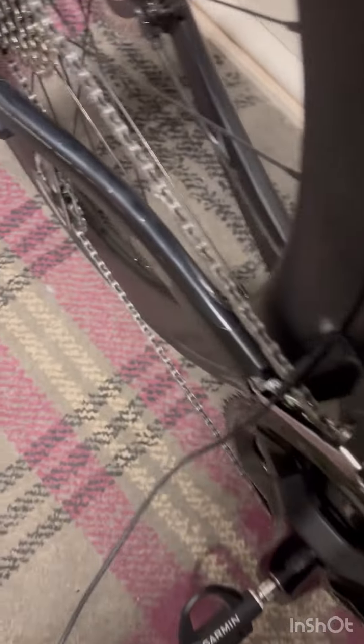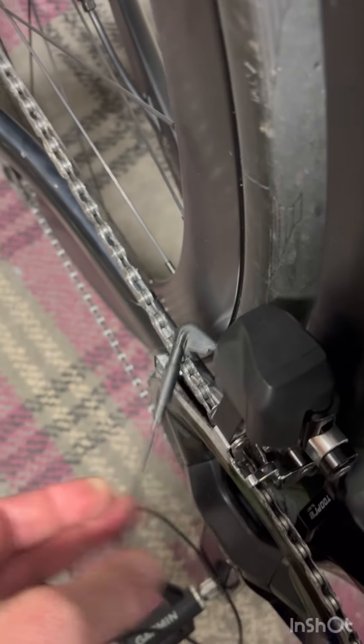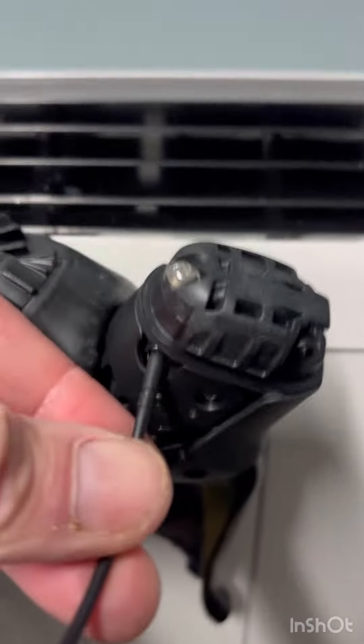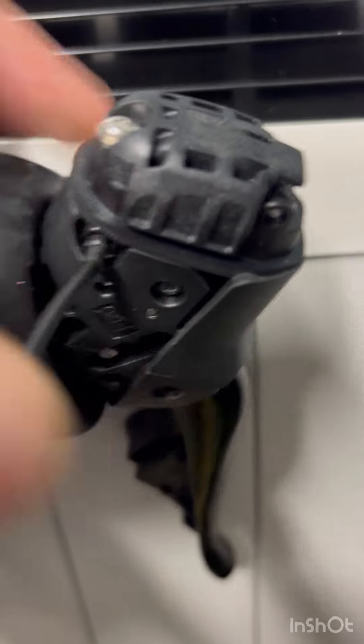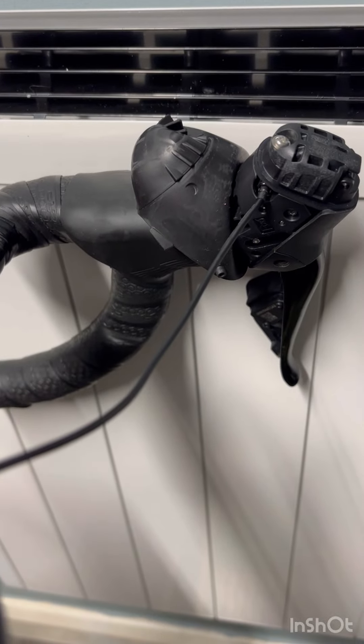Using the extra cable. You can see that I've unplugged the derailleur, plugged the Di2 cable into there. And that simply plugs into this port here on the top of the 105. See if we can hear it click. Yep, that's in. And then it's simply a case of doing it exactly the same as Ultegra and Dura's.